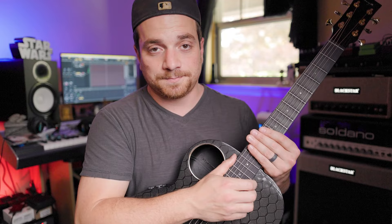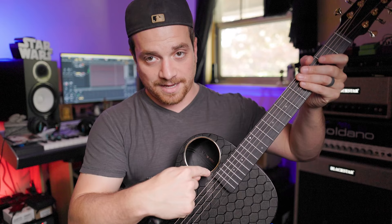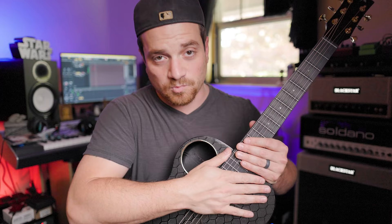It also reduces the pressure that's going to be put on the belly of the guitar. If you've had acoustic guitars, you know that over time the strings will pull the neck forward — the neck gets pushed down and the belly of the guitar pops up, causing a bunch of problems. If you've ever had a vintage acoustic guitar you'll know exactly what I'm talking about, but this is reinforced so that will never be a problem.